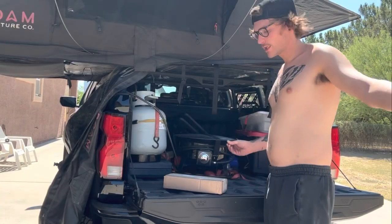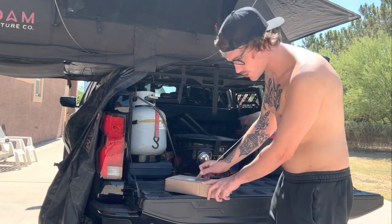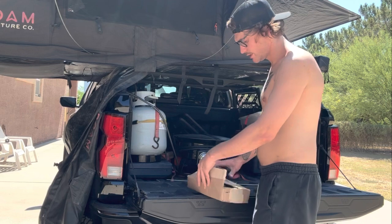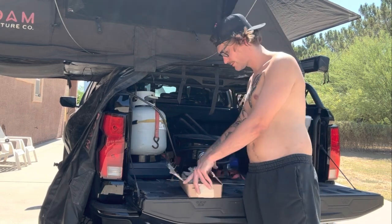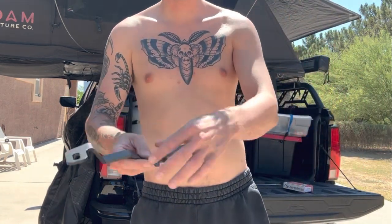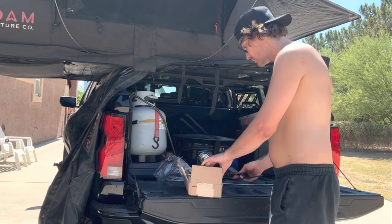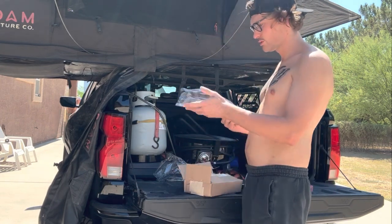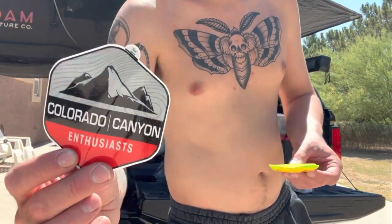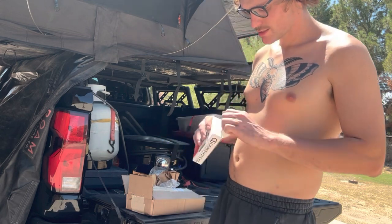I got a little unboxing here with a couple parts for the truck. We got some Colorado Canyon Enthusiast ditch light brackets — these bad boys are huge. These are ditch light brackets for the front of the truck. We also got a sticker, some Sour Patch Keys, and a stubby antenna.